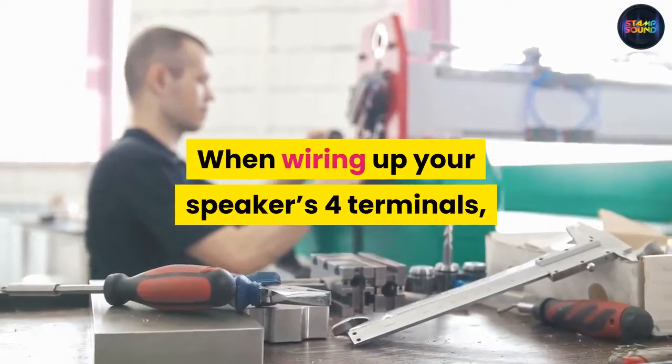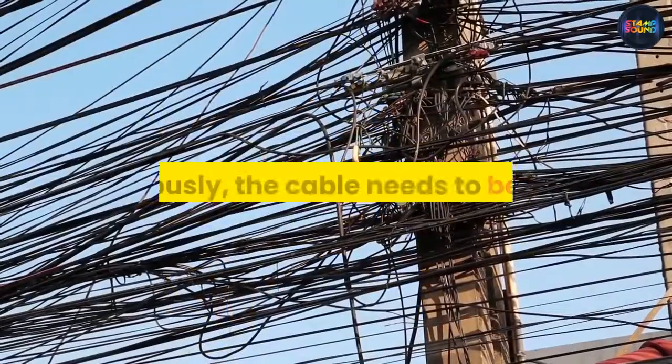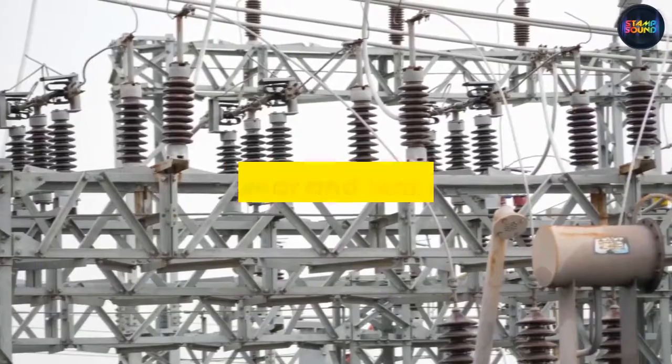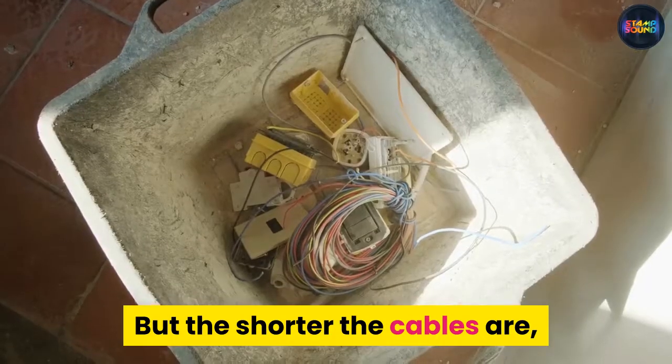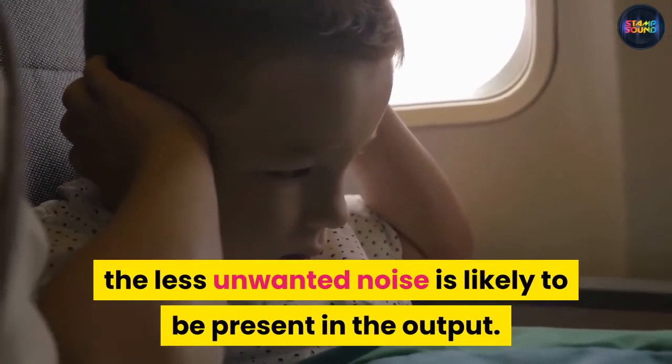When wiring up your speakers' four terminals, you should use the shortest speaker cable possible. Obviously the cable needs to be long enough so there is little tension, otherwise wear and tear may occur, but the shorter the cables are, the less unwanted noise is likely to be present in the output.